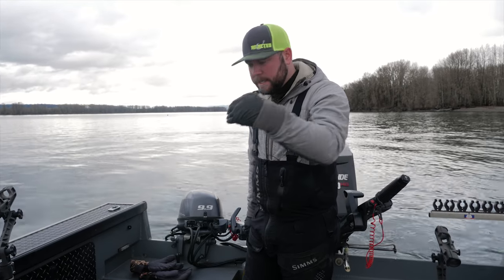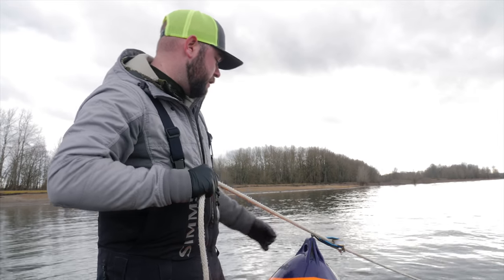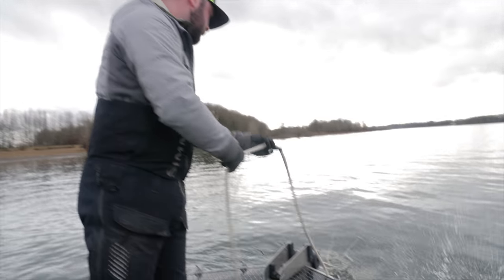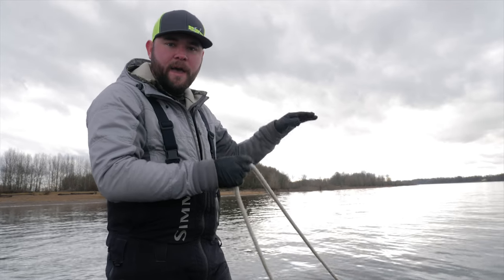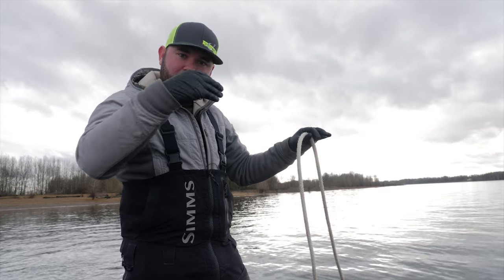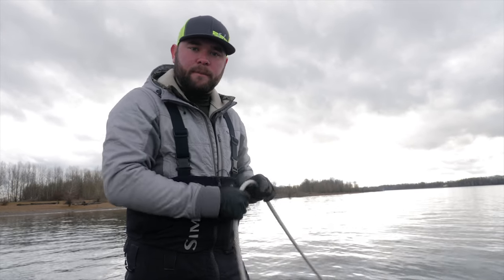Now that I have my anchor dropped, the current isn't quite going out hard enough yet, so I'm using my trolling motor to get us back and get my rope straight. Once we have the rope stretched out, the next thing is to toss your anchor ball. You want to have your anchor ball roughly 10 to 20 feet in front of your boat so that when you're ready to pull it, you have enough slack line in front of your ball to properly drive around the ball and have the ball suck your anchor off the bottom.